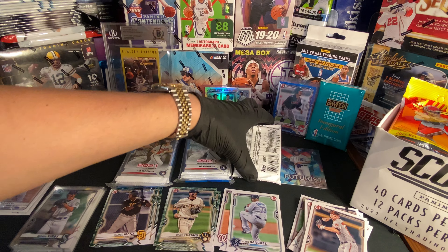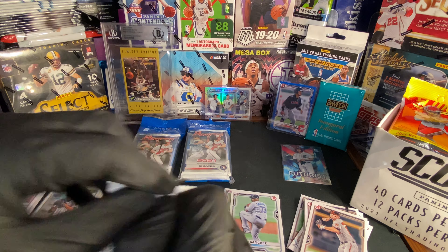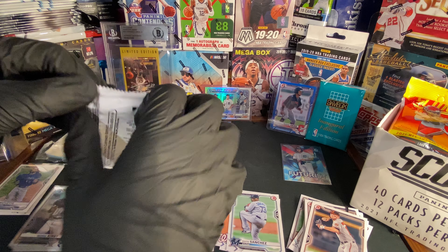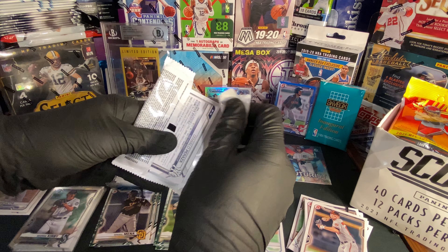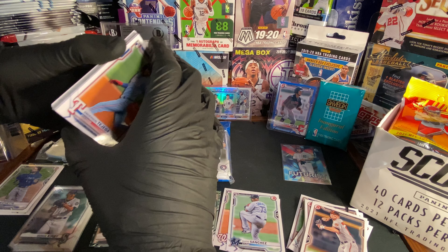All right, let's get on to the next pack. Let's hope — let's get some Trout cards or Juan Soto, something. Pray for good pulls, guys.